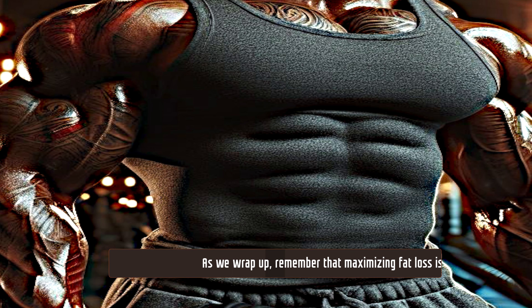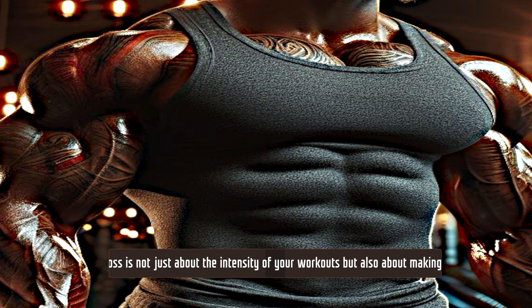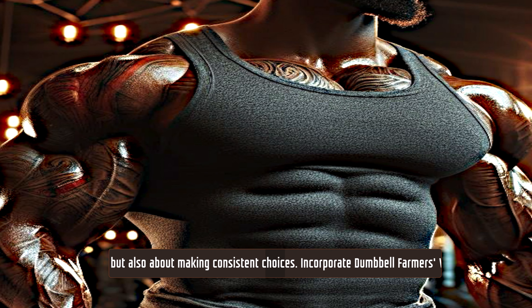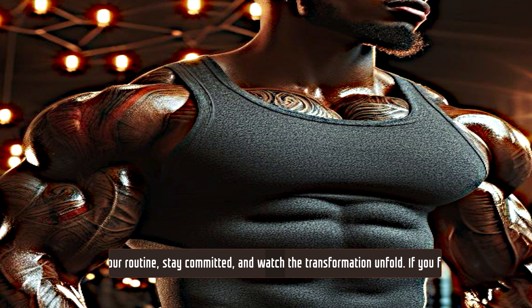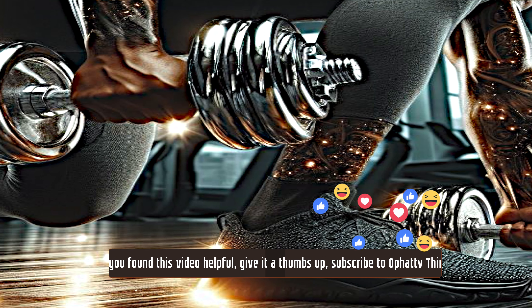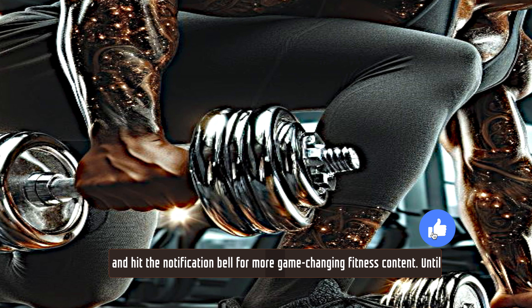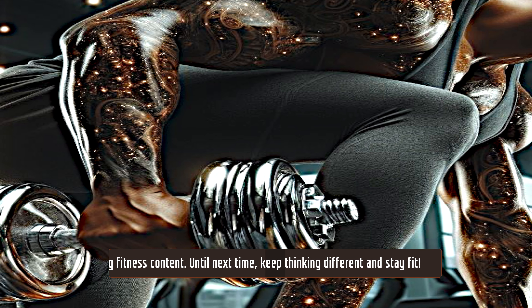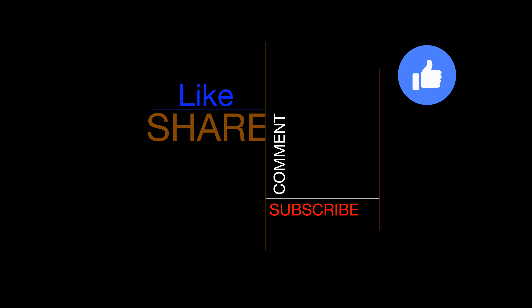As we wrap up, remember that maximizing fat loss is not just about the intensity of your workouts but also about making consistent choices. Incorporate dumbbell farmers walks into your routine, stay committed, and watch the transformation unfold. If you found this video helpful, give it a thumbs up, subscribe to Zero Fat TV Think Different, and hit the notification bell for more game-changing fitness content. Until next time, keep thinking different and stay fit — like, share, comment, subscribe!